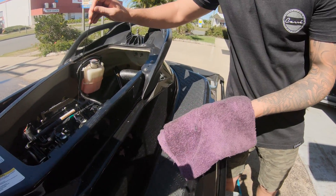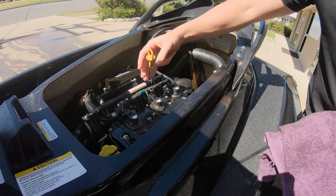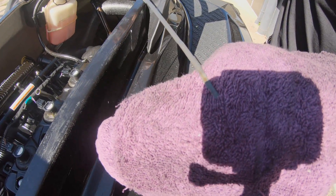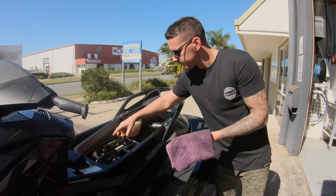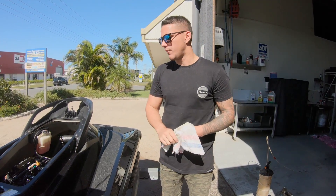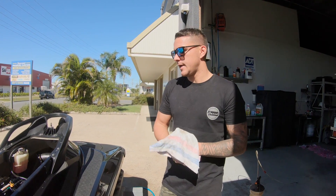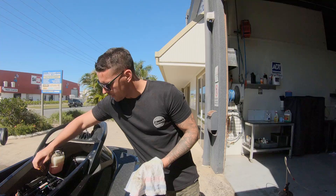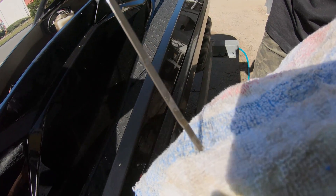Wipe the dipstick first, then dip it in and check it. I can't see much oil on that, so we're going to put some more in and repeat the process. The oil level wasn't quite right the first time, so we've poured some more oil in and ran the ski for another minute, let it sit for a minute, and now the oil's spot on — halfway up the marked lines. That's perfect.